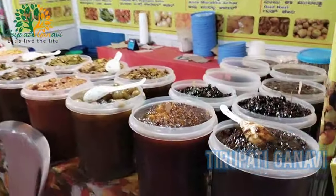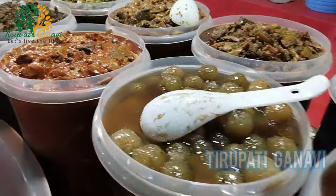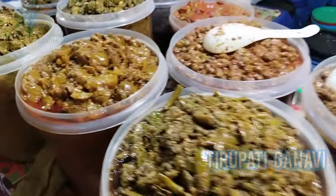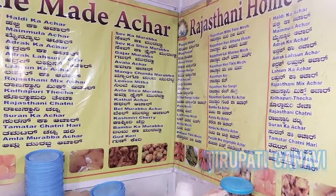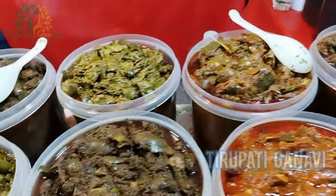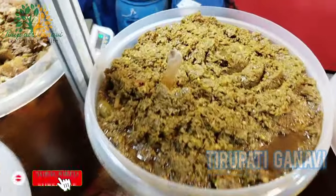My favorite section has arrived - all kinds of variety pickles! We have mirchi pickle, mango pickle, and all kinds of Rajasthani pickles. A kg is 600 rupees. Sweet pickles, lemon pickle, mango pickle, chili pickle, garlic pickle, ginger pickle - wow, I love it!